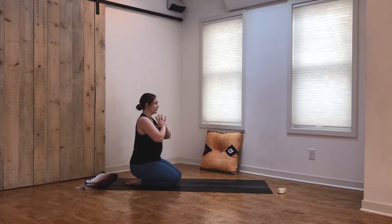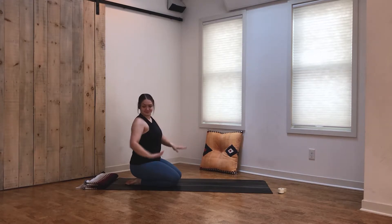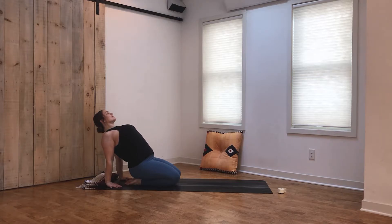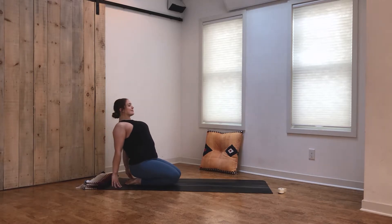Feeling that heart energy and opening up the heart to whatever experience you have on your yoga mat today. From here, plant the hands right behind you — fingers can point out to the sides or point towards you — and press into the hands, pulling the chest forward and opening up the heart. Feeling that expansion through the chest. Take an inhale, exhale to release.